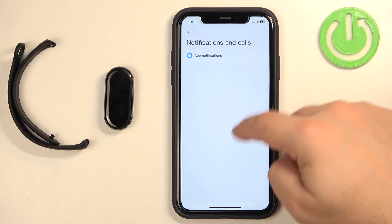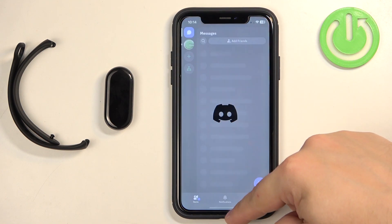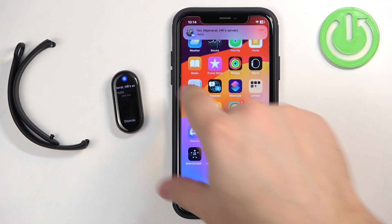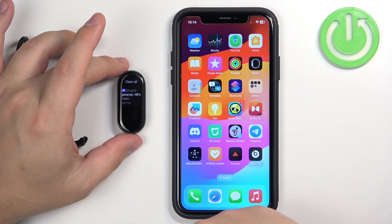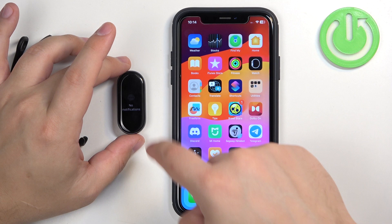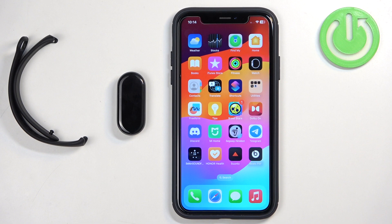Once you're done customizing the settings, you should be able to receive notifications. I'm going to send myself a message on Discord to test it. As you can see, we got the notification on our iPhone and also on our smartband. If you miss a notification on your smartband, you'll see an orange dot at the top of the screen — you can swipe down to open the notification panel and view your notifications. That's how you enable phone notifications for this smartband on the iPhone. Thank you for watching! If you found this video helpful, please consider subscribing and leaving a like.